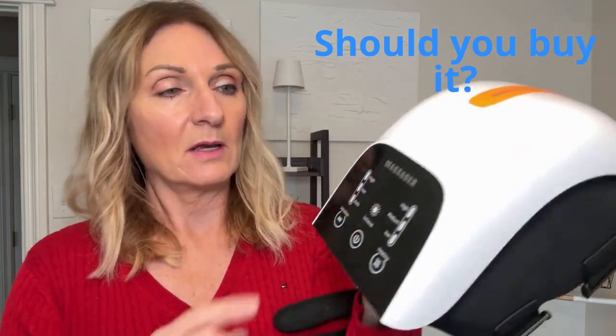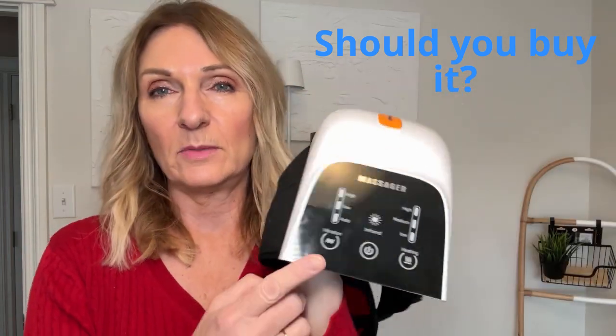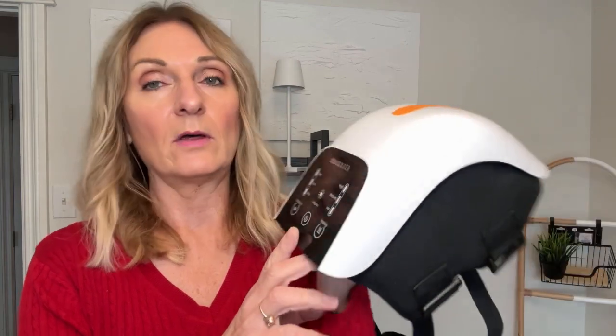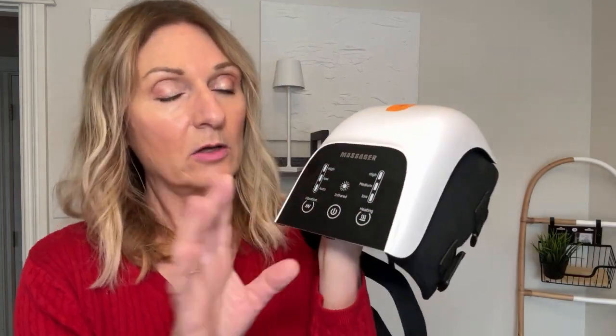We picked up this knee massager because both my husband and I have some issues with our knees. Mine is more from all the running I was doing in the past year, just aches and pains getting a bit older, and we thought we would give it a try.